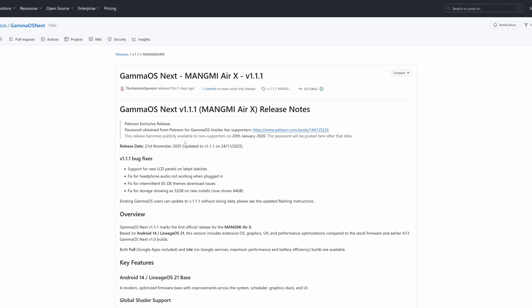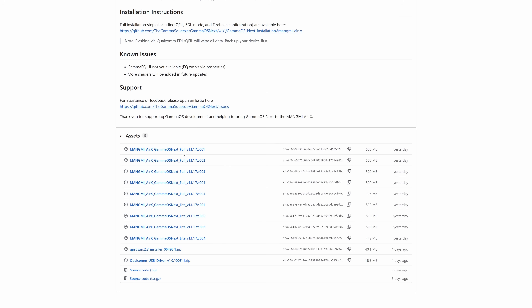Let's head to the GammaOS GitHub — everything today will be in the description. There are two builds: Full and Light. Full includes Google Apps and Play services; Light does not, so it is slightly faster and more lean. Personally, I don't like not having Google Play, so I'm going to choose that, but this decision is up to you. If you can't decide, just grab the full version — don't overthink it. You want to grab each part; for Full there are parts 001 to 005, so make sure to download all five parts. For Light there are four parts. Then make sure that you download the two extra files: QPST and the Qualcomm USB driver.